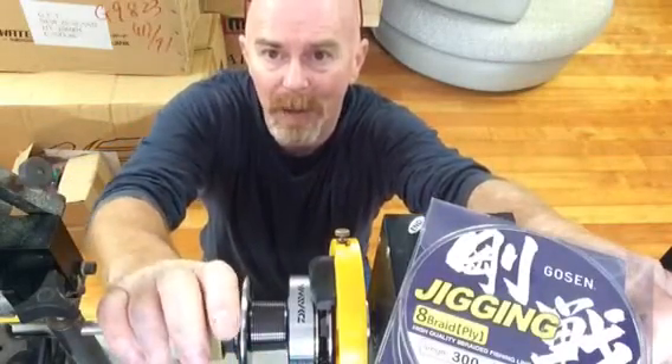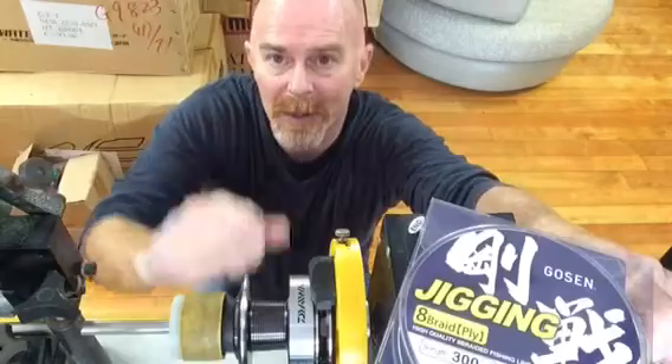Hi, let's talk about putting braid on spinning reel spools this morning. Just a couple of tips to help you along the way.